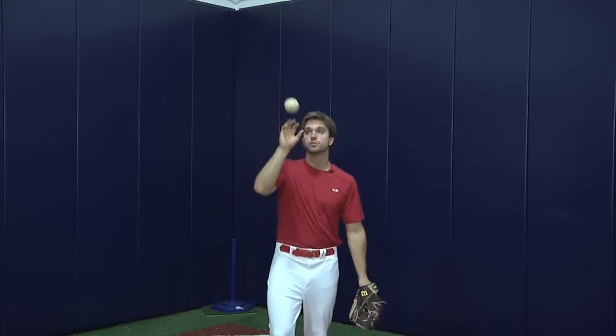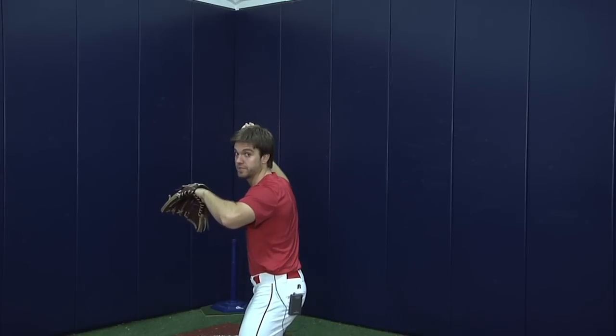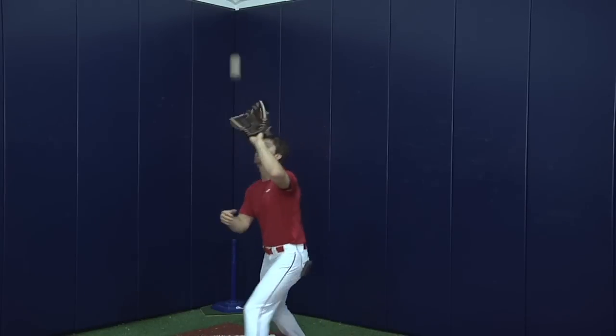This second drill is a little more advanced but still simple. Now you have a glove. You're going to flip it up, catch it, and find your foreseams as you get to your power position. Remember the power position — we talked about this in the Top Gun throwing series. If you haven't seen it, go check it out, it's a very important video. Throw the ball up, catch it, find your foreseams, power position.